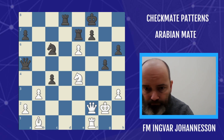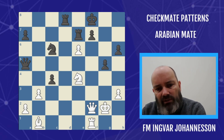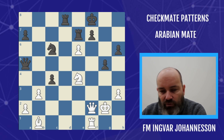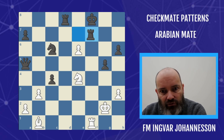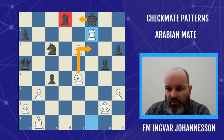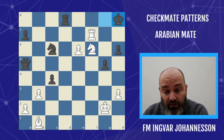Let's look at this example. White is down the exchange, but through a series of forcing moves we can bring the knight into action. Because we have a rook on e8, it's going to be mate on f6. And if the king goes the other way, it's Arabian mate — check and checkmate.